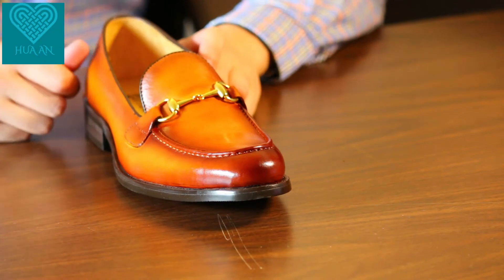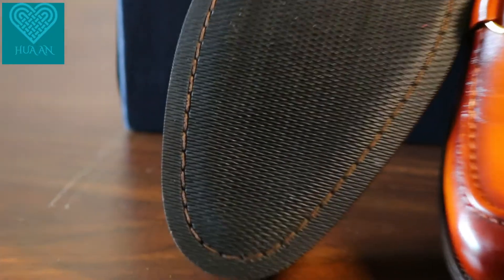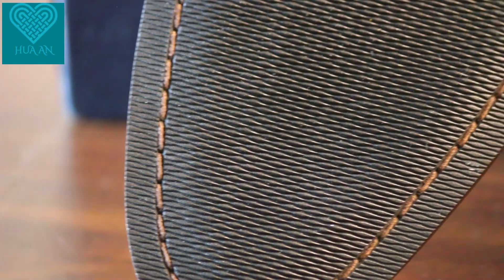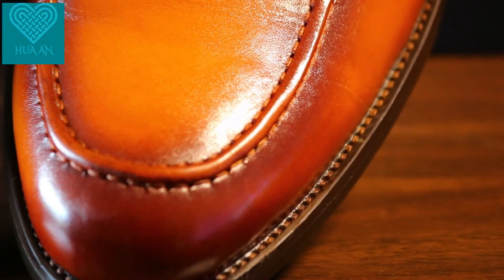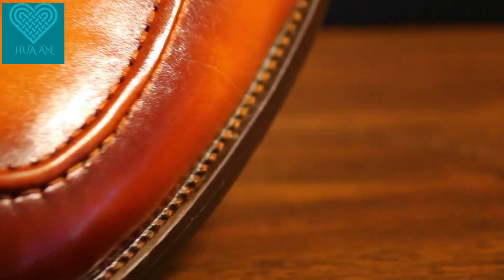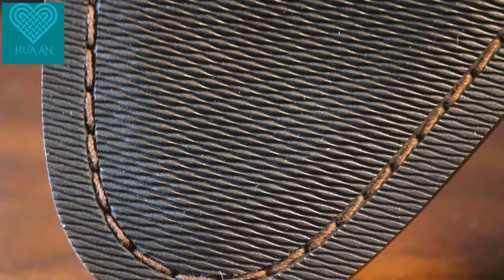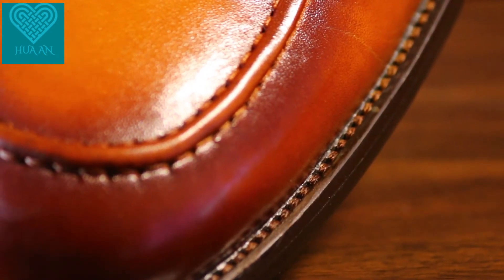These are all fake threads and fake stitches designed to make the shoe look like a Goodyear welted shoe, but it's actually glued to the upper. The low stitch density at the bottom — 5mm per stitch — does not agree with the high density at the top — 1mm per stitch — confirming that all the stitches are fake.